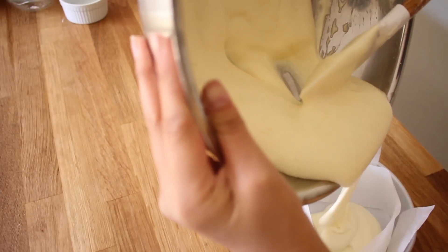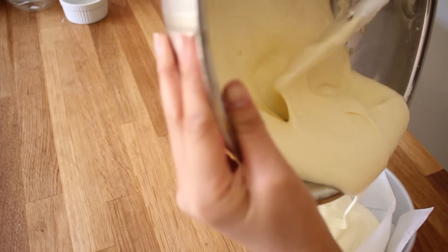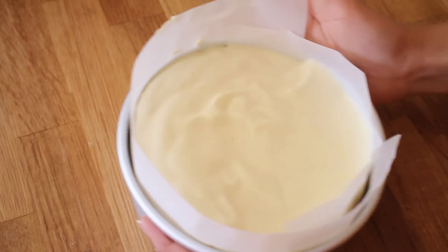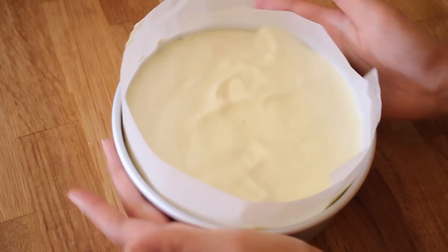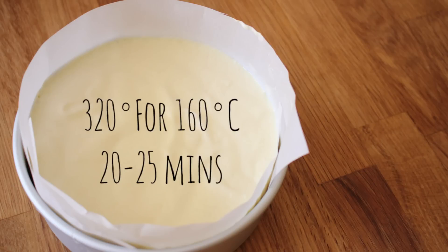I lined a 5-inch cake pan with some parchment paper on the sides and the bottom. I'm just going to be filling that up with the batter. You want to give it a shake and a tap so that the air bubbles can pop. You want to bake this at 320 Fahrenheit or 160 Celsius for about 20 to 25 minutes, or until a toothpick inserted comes out clean.